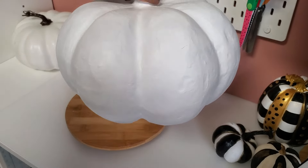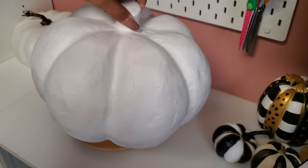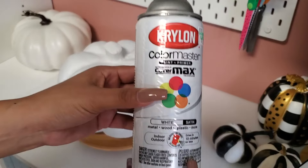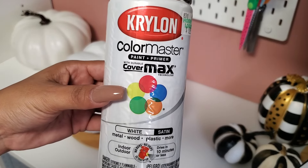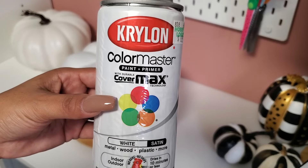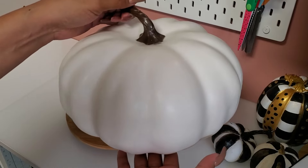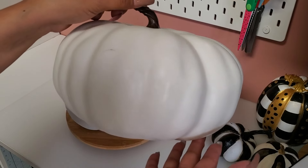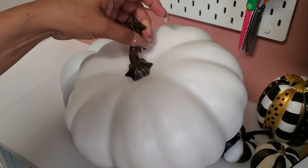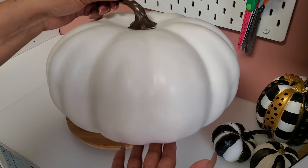Now that we have it all spray painted, we can go ahead and do the Mackenzie Child pattern. The paint I used is white satin Krylon Color Master. You can also just use any white pumpkin that you have — if it's already white it's easier to do the pattern. You always want to paint it white first, or just get a white pumpkin, because it makes the pattern easier.